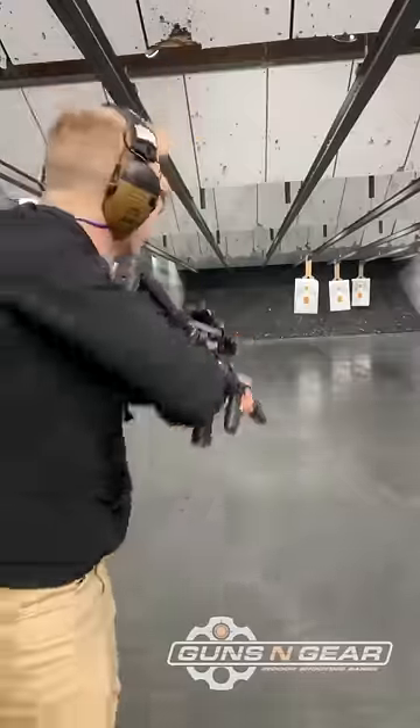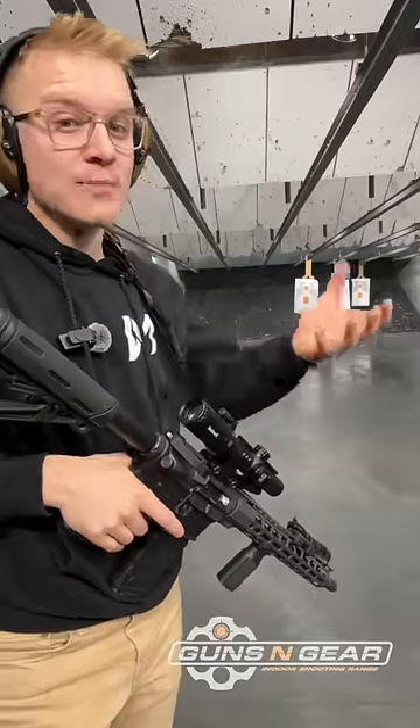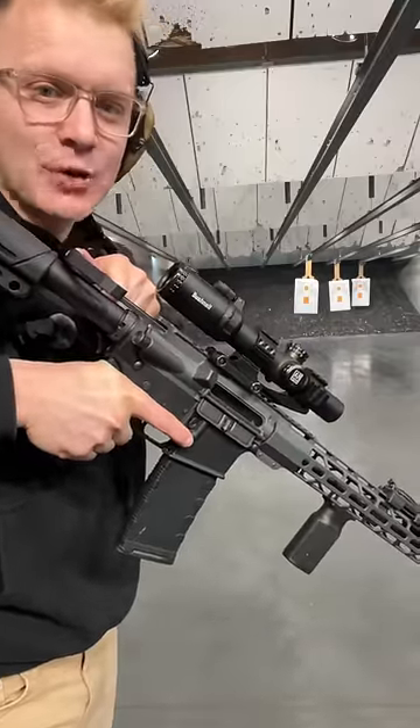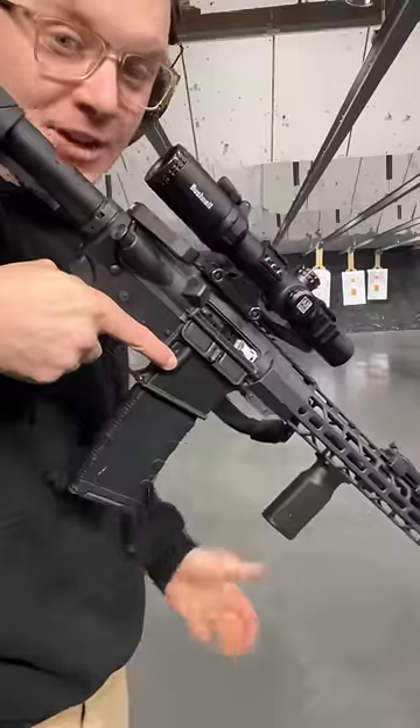This helps manage gas blowback, allowing you to prevent gas from getting in your face. Take a look at this — you have to rack that Cali key to extract the last round and pop the next round in.